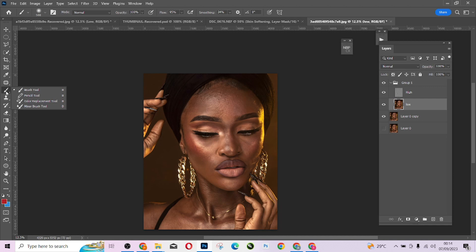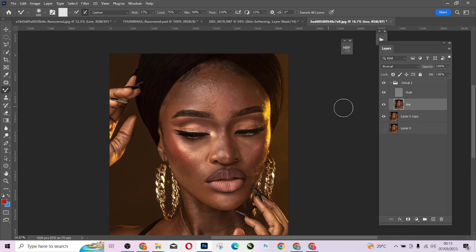Choose the Mixer Brush tool — if you don't see it, look in the toolbar. My brush settings: Width 17, Load 75, Mix 19, Flow 17. I'll take my Flow to 100 so I can get a smooth result. I'll mute the texture layer because I only want to work on the color tone layer to blend everything out.